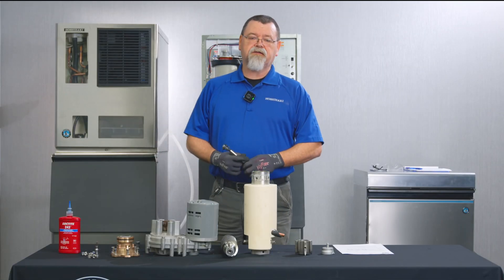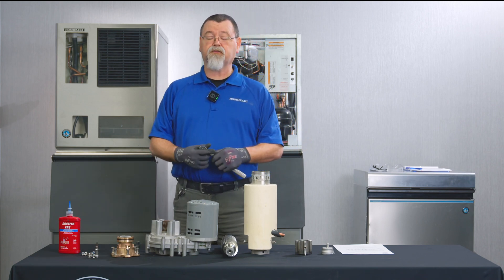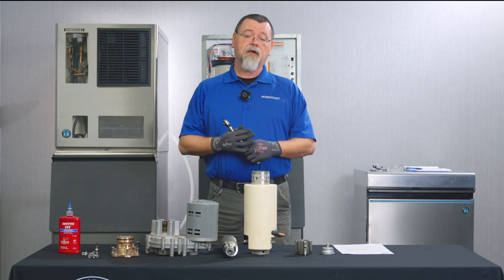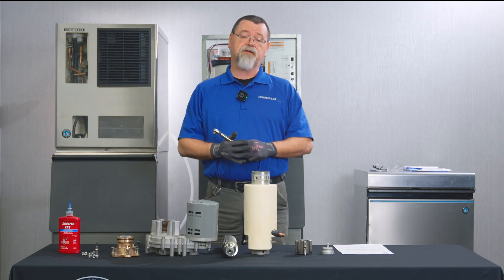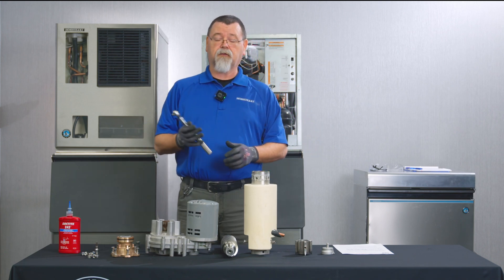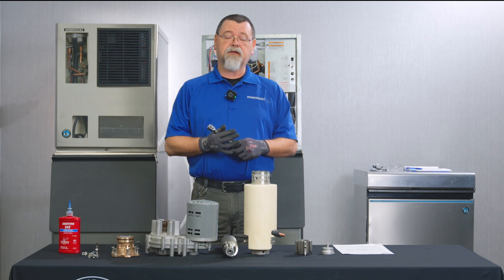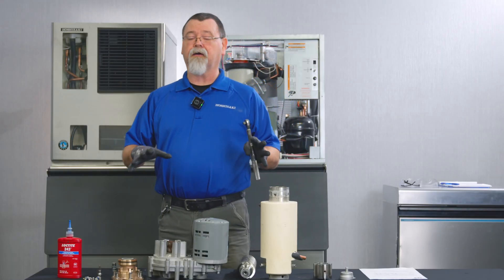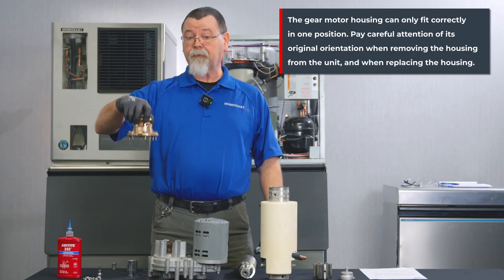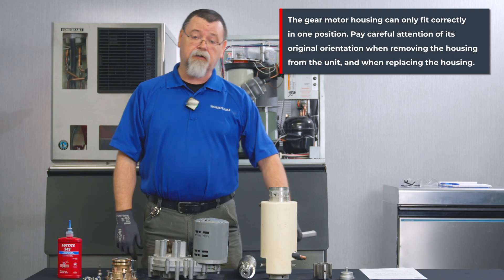For a proper illustration, we have removed the gear motor evaporator assembly from a unit to better show you which bolts we're going to torque. The torque specifications on the service bulletin are in newton meters and foot pounds, so convert as needed or just use the spec on the service bulletin. When you take it apart, remember how everything went — for example, this gear motor housing has to be clocked properly. Make a mental note or take a picture with your cell phone so when you put it back together, you have it clocked the same.